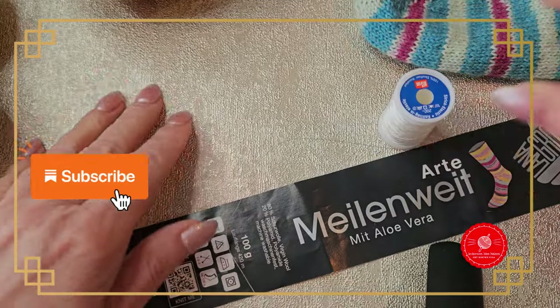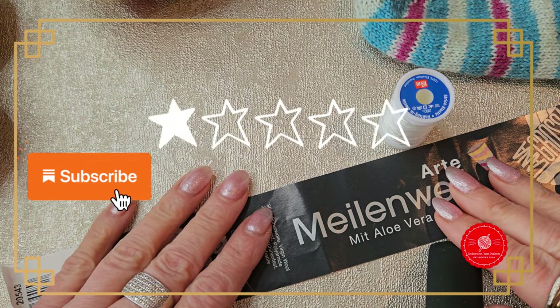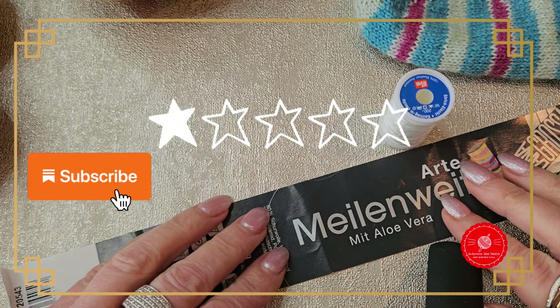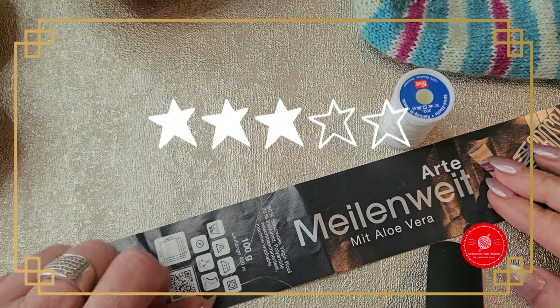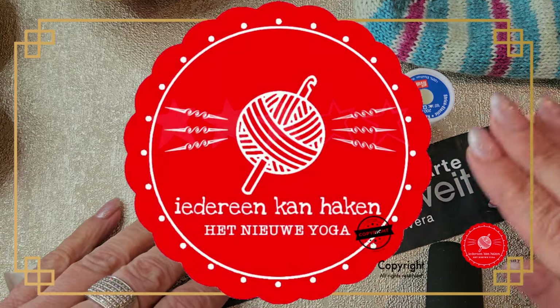I'd say have a lot of fun knitting your sock. You now have all the supplies information you need. Would you like to subscribe to this channel? Thumbs up! Thank you for watching and see you in the next video. Bye!